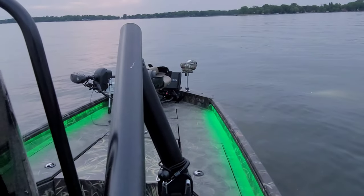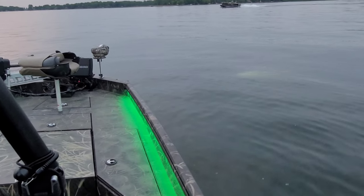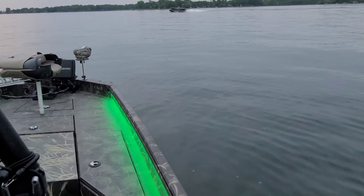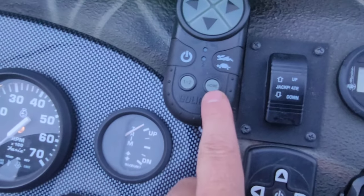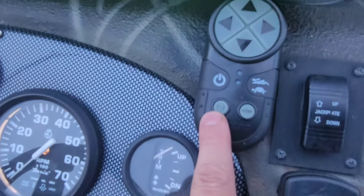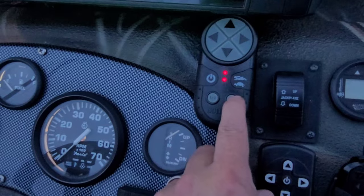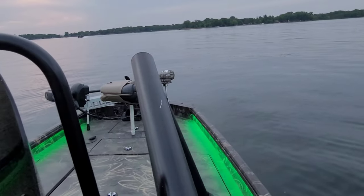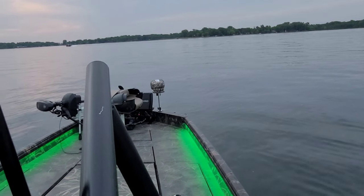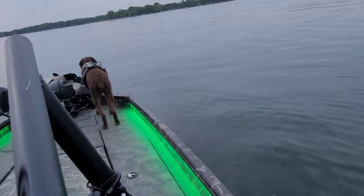The other cool thing about this Go Light is you can pair them — you can pair the light with other Go lights. On the remote, this button is home, and those are channels one and two, so that's how you pair them. The little rabbit feature makes it go back to center automatically, which is pretty cool.